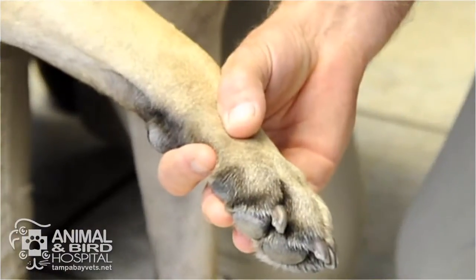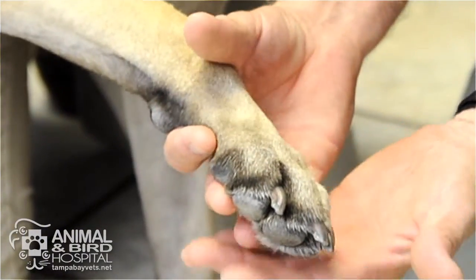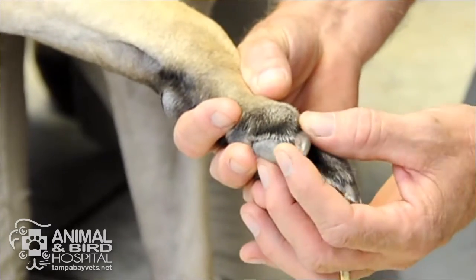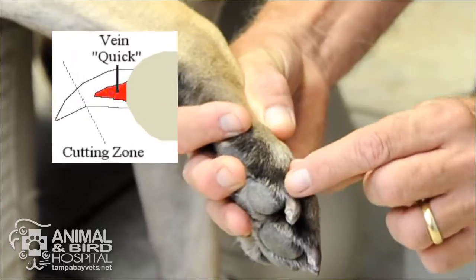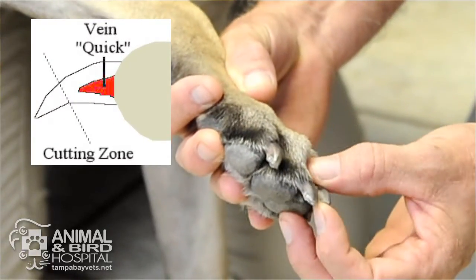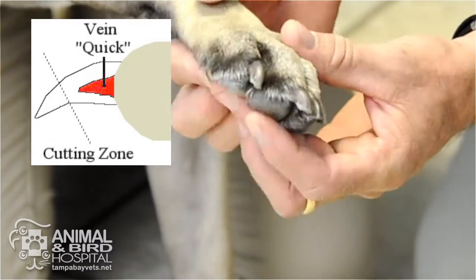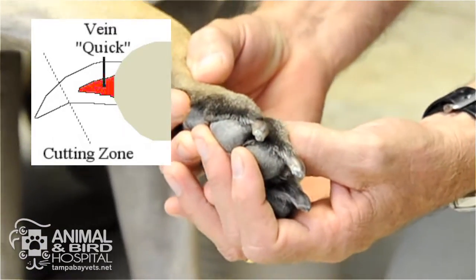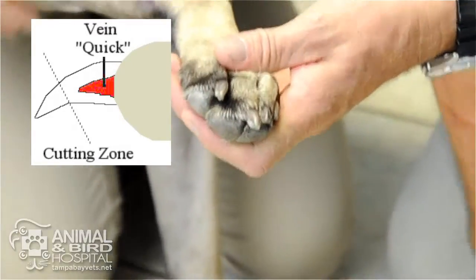First, we want to look at the feet and make sure the nails actually need to be trimmed. We get the foot and check the nails to find the quick — the quick is this little pink spot in the nails that we don't want to cut, because that will bleed. Picking up the foot and getting a good look gives us an idea of where we can start trimming.